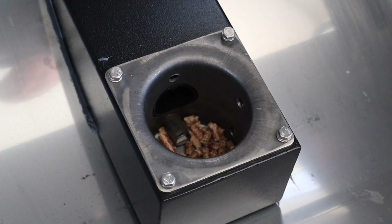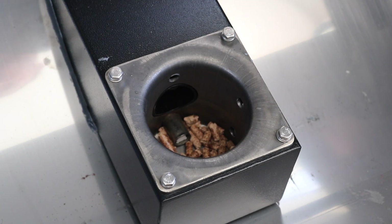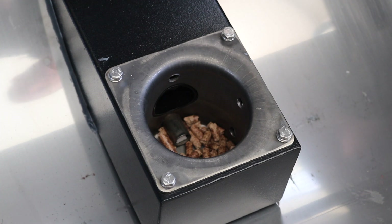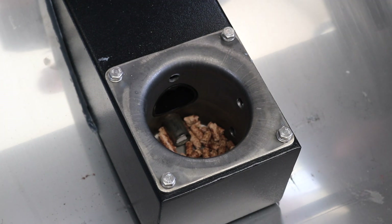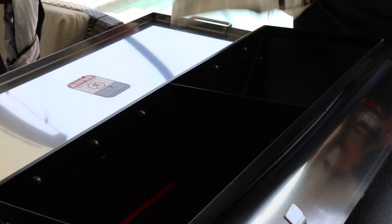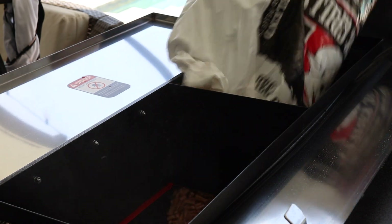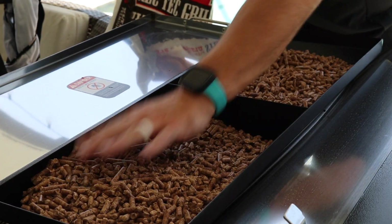Looking at the fire pot — when you get one of these grills brand new, you have to get both the auger tube and the fire pot primed. The way we do that is put just a small handful of pellets into the fire pot, then fill the hopper up and do a one-hour burn at 400 degrees. Let's go ahead and get some pellets in the hopper. All right, we're all set.